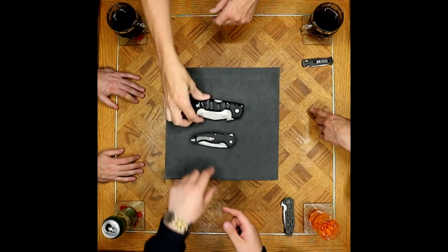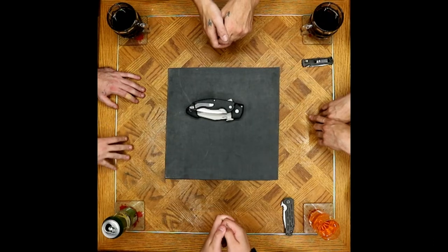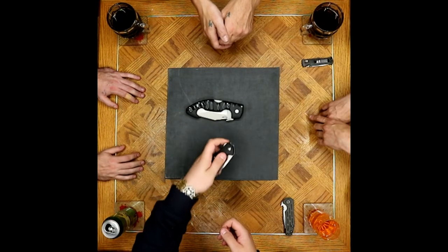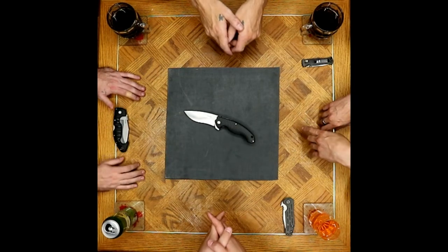It's a very wide knife — whatever pocket you put it in, that's the only thing going in that pocket. It takes up a lot of room, whereas the alternative is a lot more economical and easier to carry.